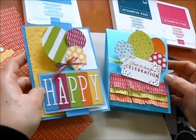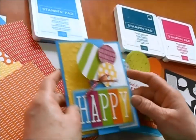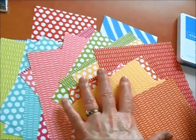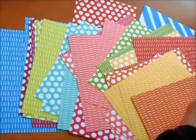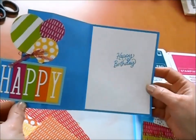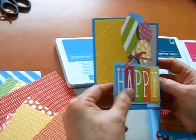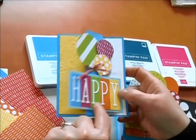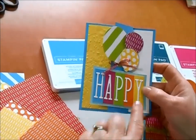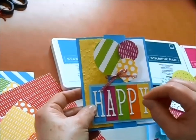Here are two absolutely gorgeous cards that are part of our Brights collection. You can see we've got the Brights Designer Series paper — it comes in six by six with all these great little patterns. Just a fantastic collection. Look at this card — look how it opens up into a tri-fold and pops up. We've got some detail from the splatter embossing folder, and the letters come from our Alphabet à la Mode. Look at how fun that is, with our balloons coming up.